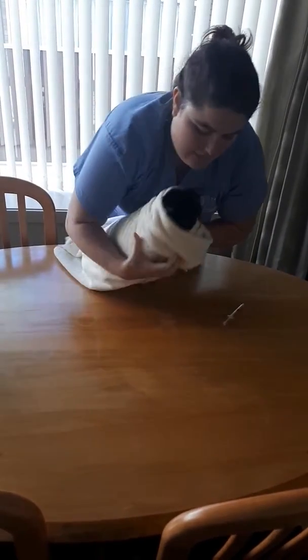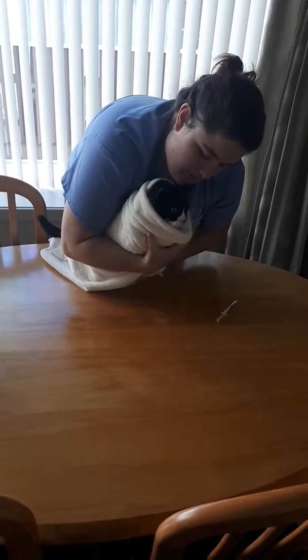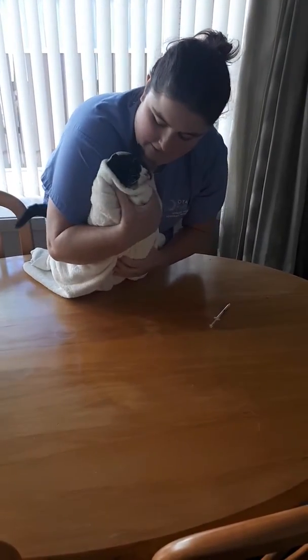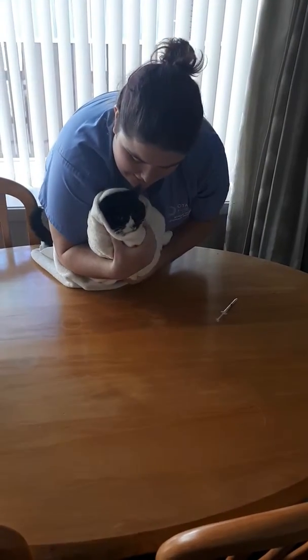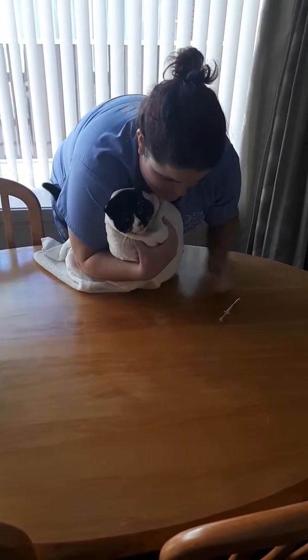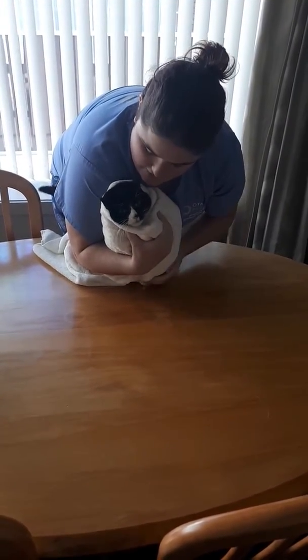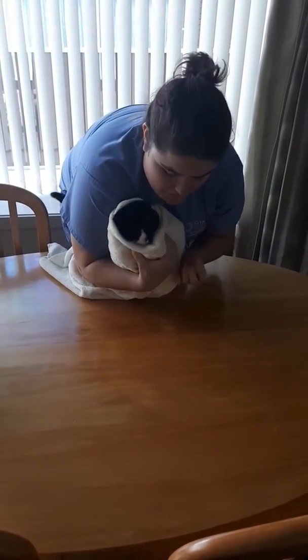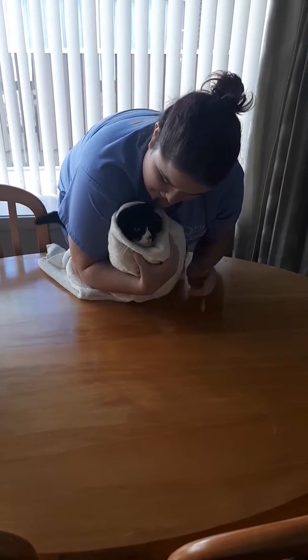So we have her in her towel wrap like so, she can't get out. So what we would do, we will restrain her. We're simulating this obviously because she doesn't need anything, so we're simulating this.